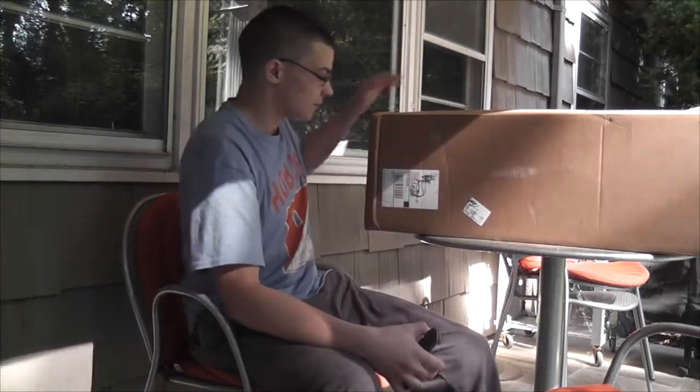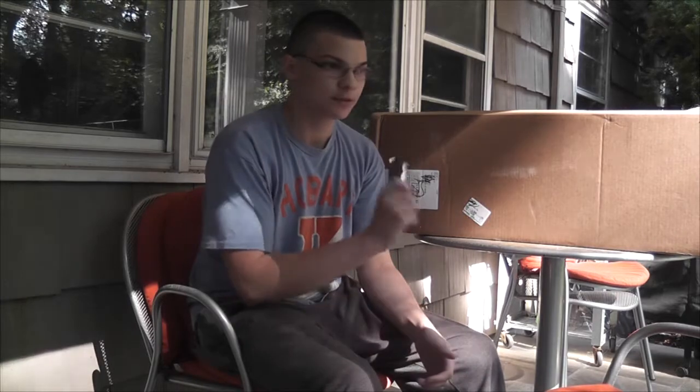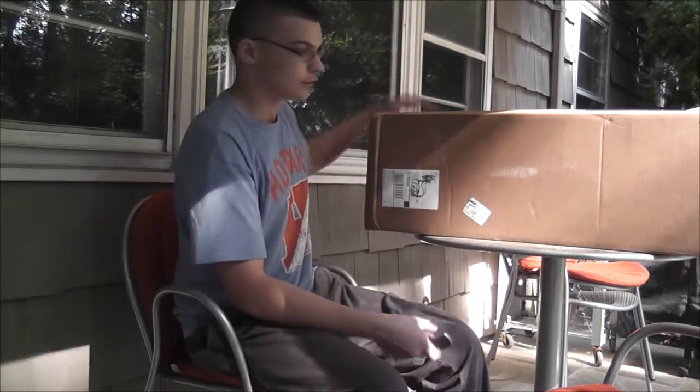What's going on guys? Today I have an unboxing from evike.com. The box was 29 pounds. There's something in here that's completely different that I've never had before, so without further ado let's open this box.